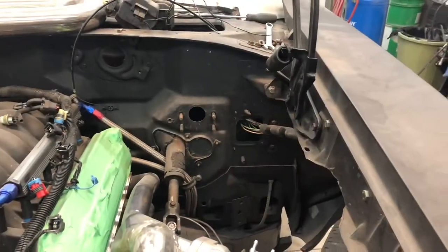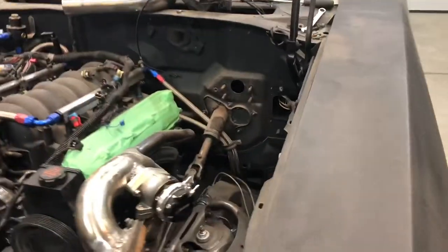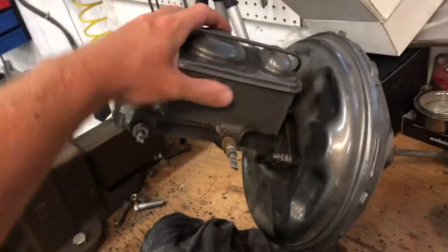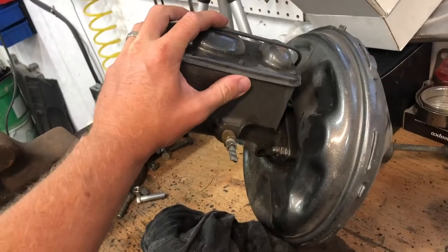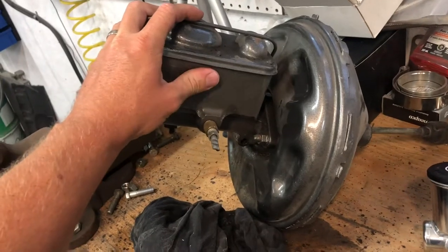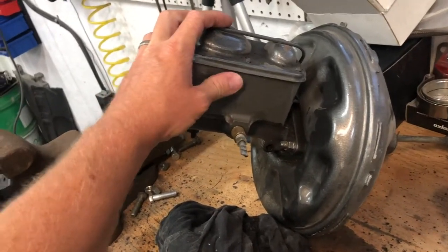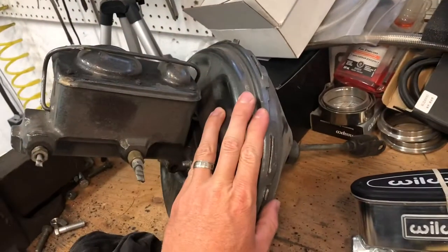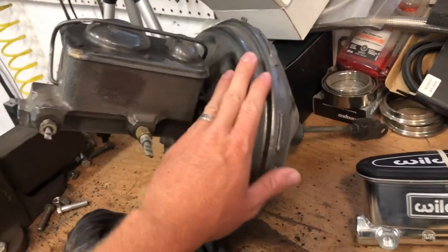I've already removed the brake booster and master cylinder — it's over here on the bench. This master cylinder is not for a disc-disc setup; I believe this is actually for a drum-drum, which is probably why I was having such crappy braking issues before. There's the old vacuum booster, and I'm getting rid of that.